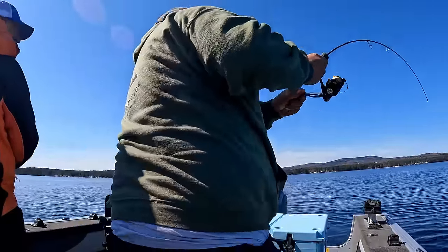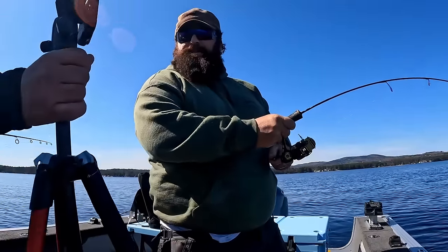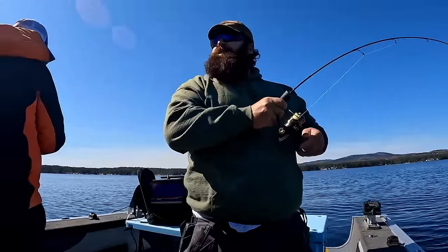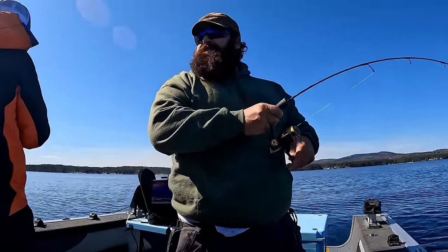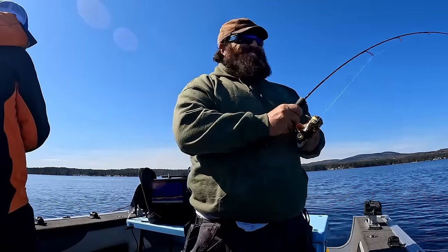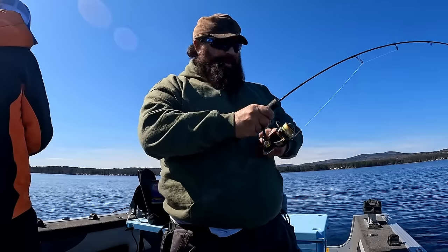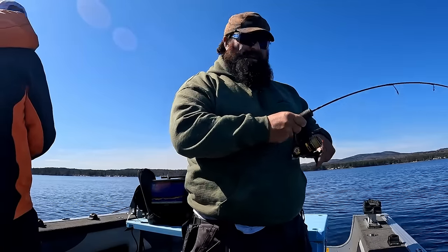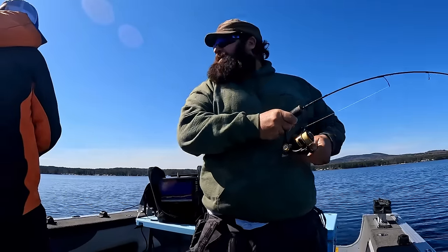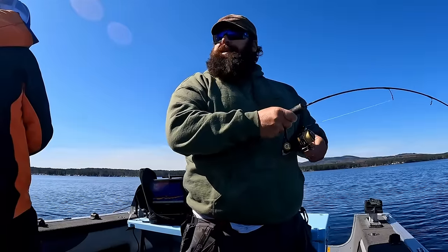Big one on the screen guys. Wild — a decent one on the screen. Two of them. There you go — I'm hooked up! Can somebody get that camera? Alright, I'm hooked up on live. My eyes are over here.